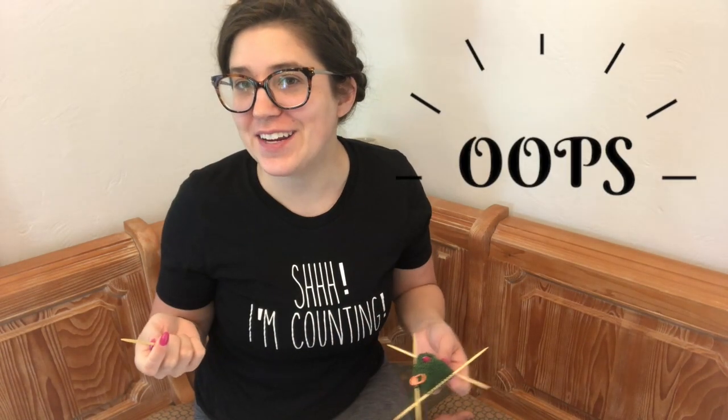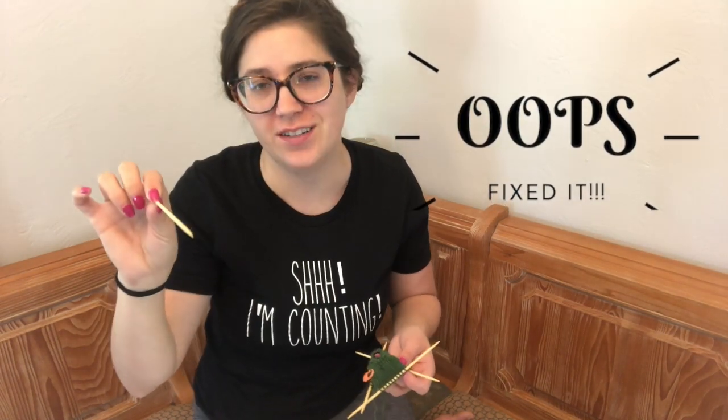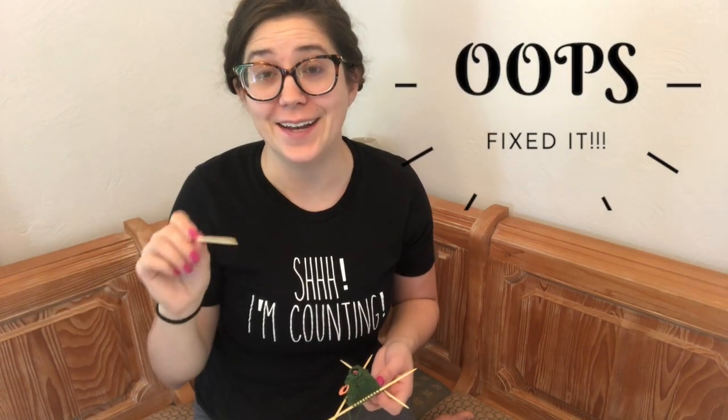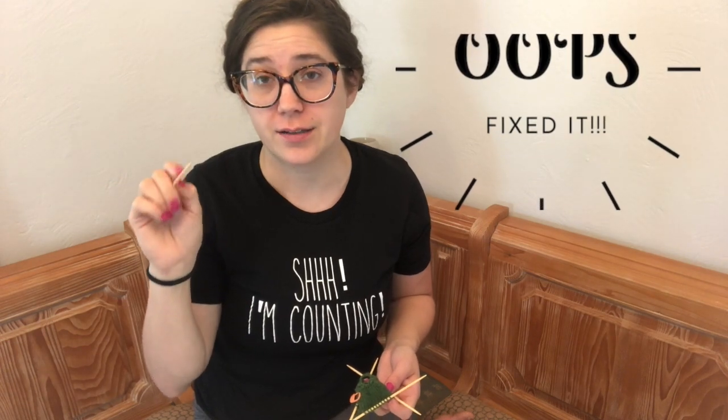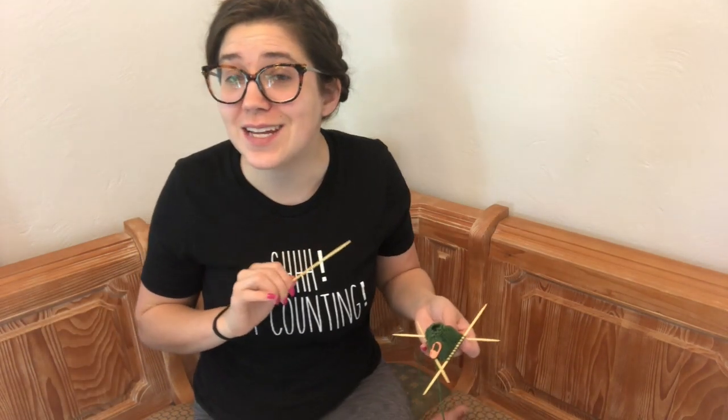I found a mistake on my last round of increases. You have three needles working across, and I did the increases on needle one, did the increases on needle two, but forgot them on the third. So I had 12, 12, and 10 stitches. I just adjusted my first round of decreases rather than ripping it all out. In knitting there will be mistakes, but sometimes we can adjust. Had I not told you, you probably never would have seen it — who's going to count stitches on this tiny little amigurumi project?